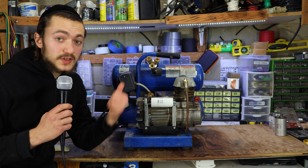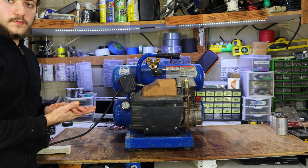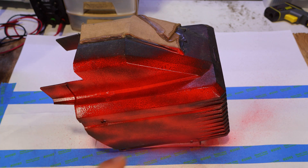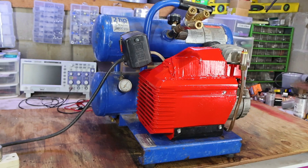Since you've already seen me take this thing apart, I won't waste your time — and there we have it. Hmm, something ain't right. Nothing a little spray paint can't fix. I'm not an expert, but I think it looks much better.